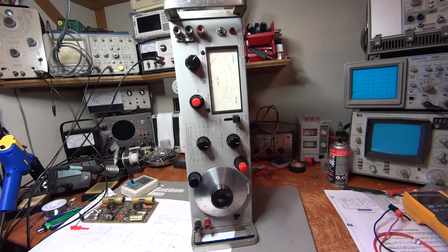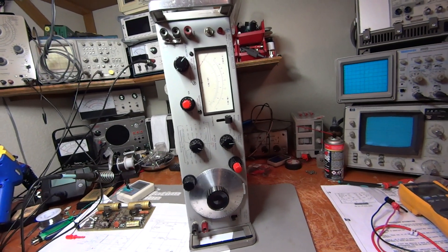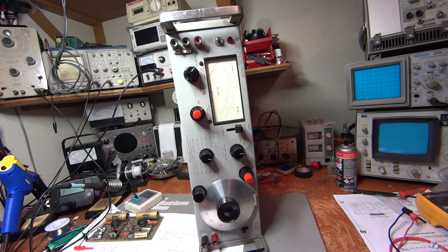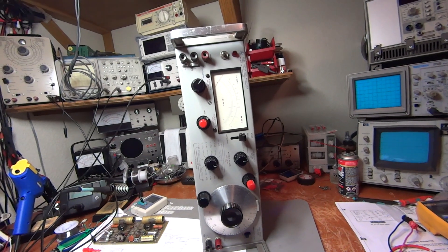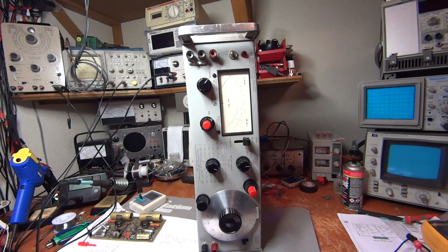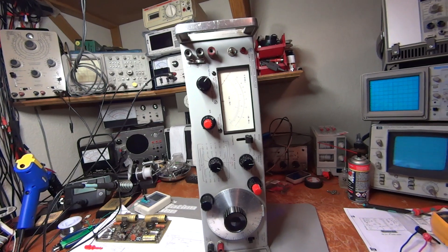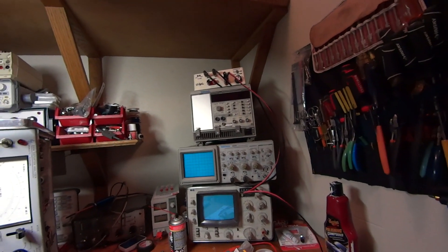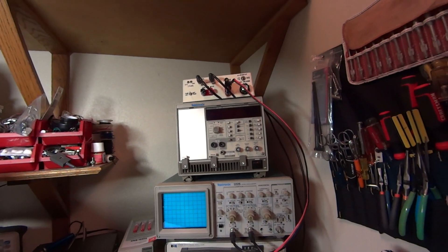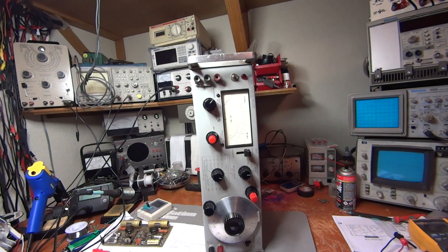This is a Hewlett Packard 333A distortion analyzer, very similar to the 334. I used it to measure the distortion of a Yamaha receiver and it did a great job. Then I got a new distortion analyzer — a Tektronix DA 4084 — and I wanted to compare the two of them.